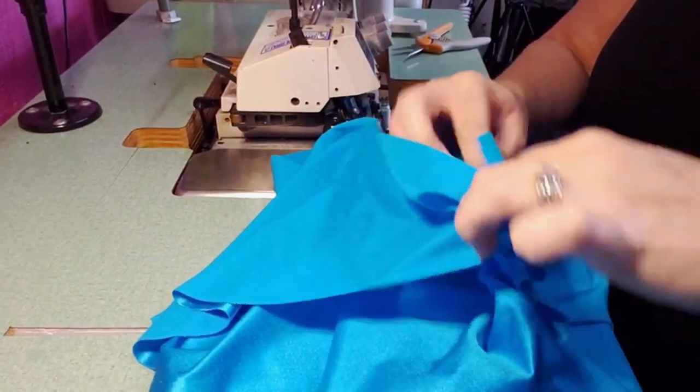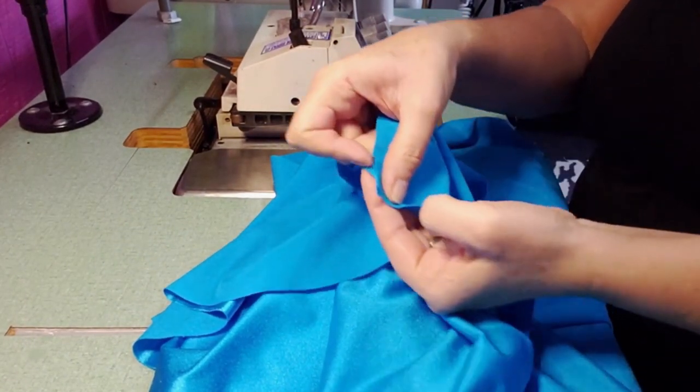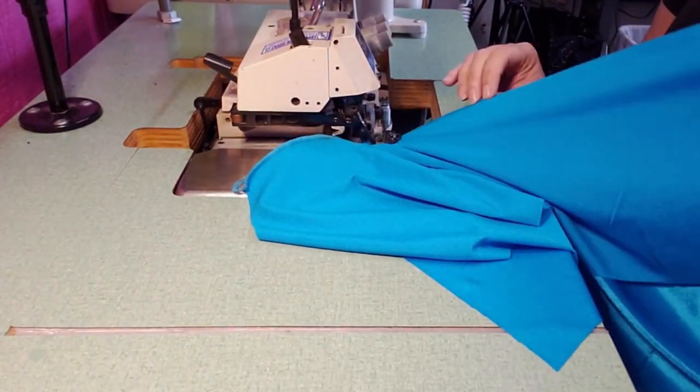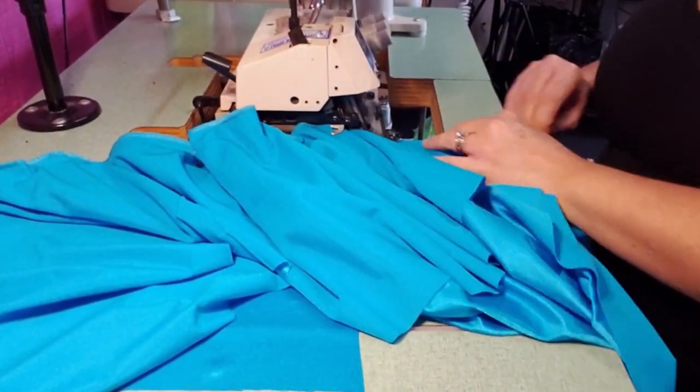After you've started sewing a little ways, you're going to put the bottom two pieces of the edge together and hold on to that while you're sewing, so that the fabric stays put and doesn't move quite so much.